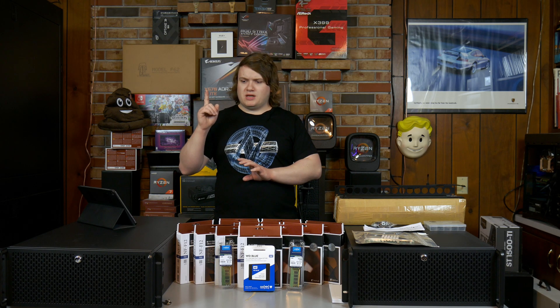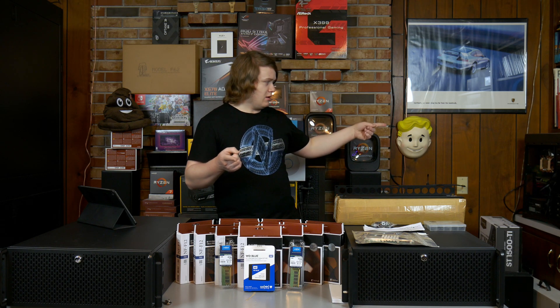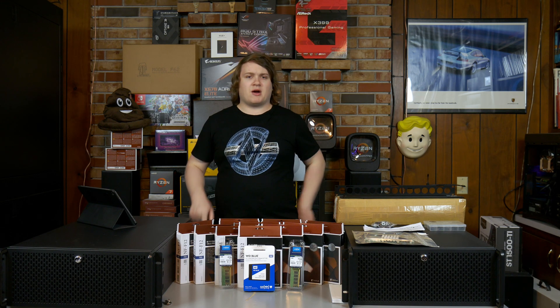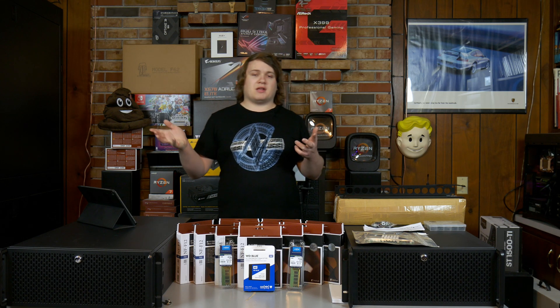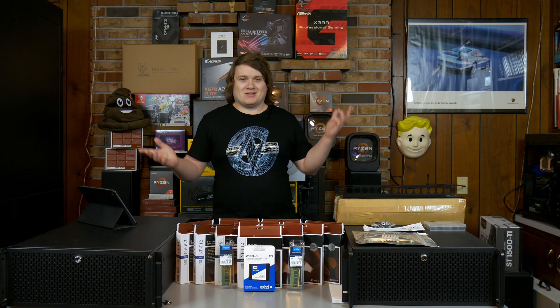As for power supplies, I've got the 1500 watt Silverstone in one of the builds, and then I've got an 850 watt RMX power supply from Corsair in the other one. The RMX I bought specifically for it so I figured that's plenty of power. I know the 1500 watts is overkill for what I'm doing, but that's a power supply I had laying around, so I decided to use it.